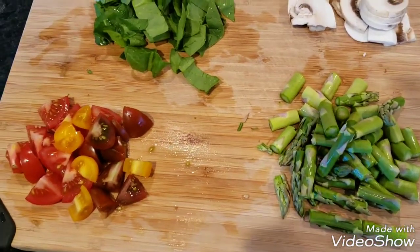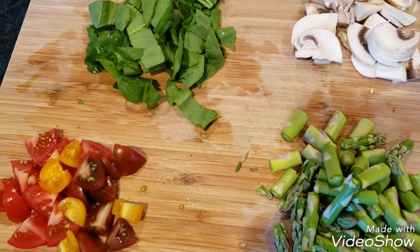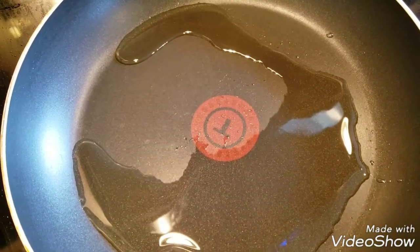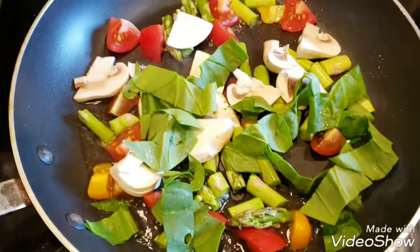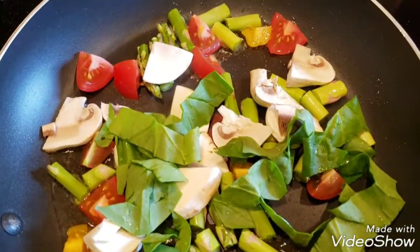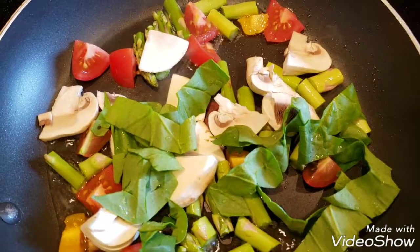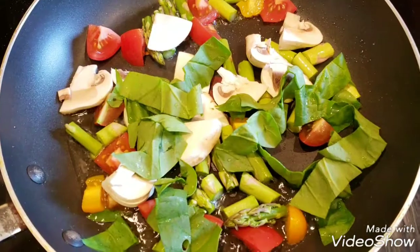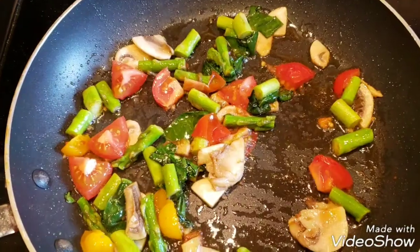Now we're going to heat up the skillet, add some oil, and over medium heat we're going to cook the vegetables first. That way they can soften up — the asparagus becomes a little softer. We're just going to cook that for about two minutes or so.